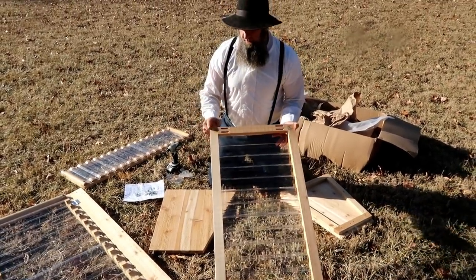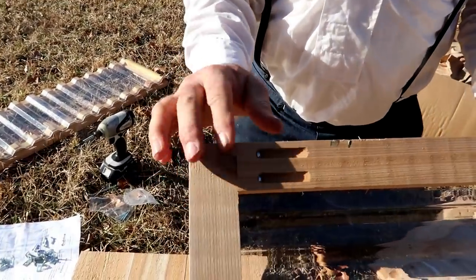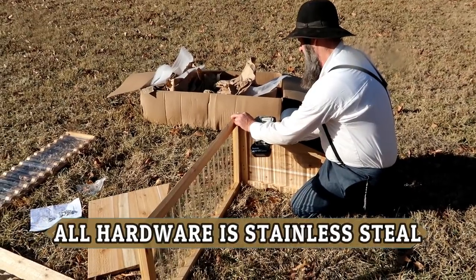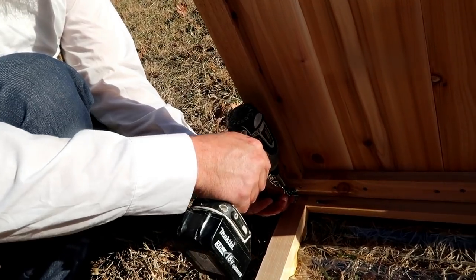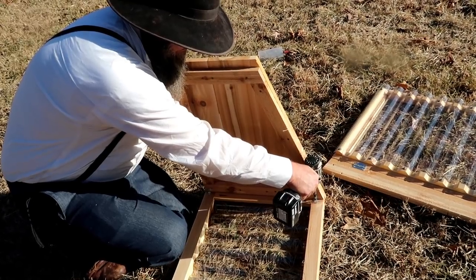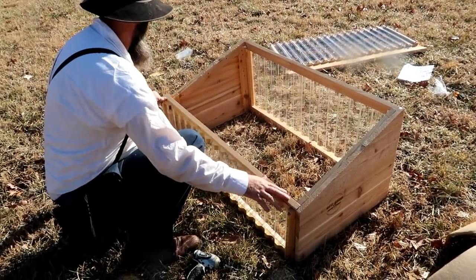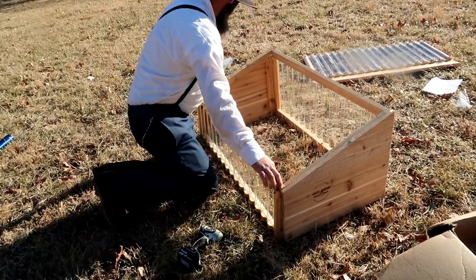Another thing you'll notice is that we took the extra time to put the pocketed screws in here. That keeps them out of your way and also gives you a better fit and finish, so you won't scrape your hand on them — everything stays smooth and holds together really nice. Now we're going to put on the front — same process, just put on the brackets and everything comes together very smoothly.